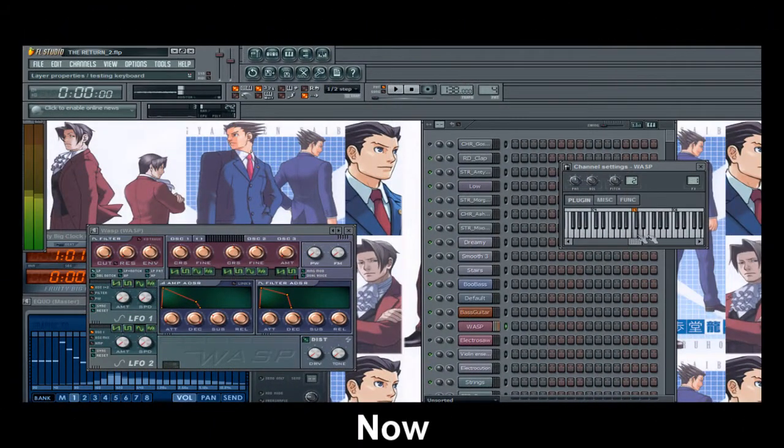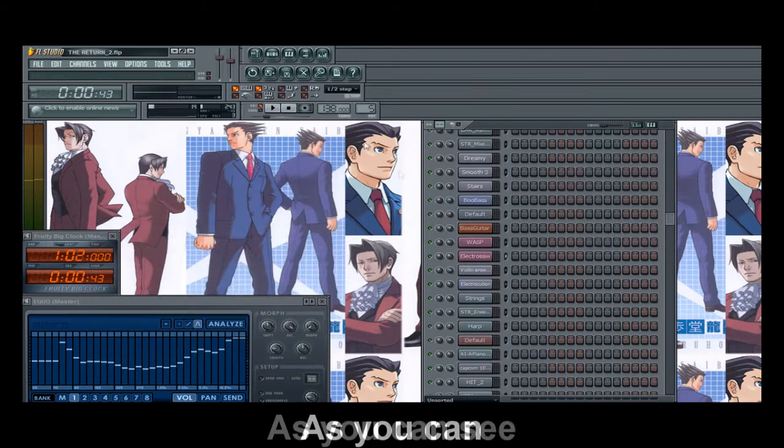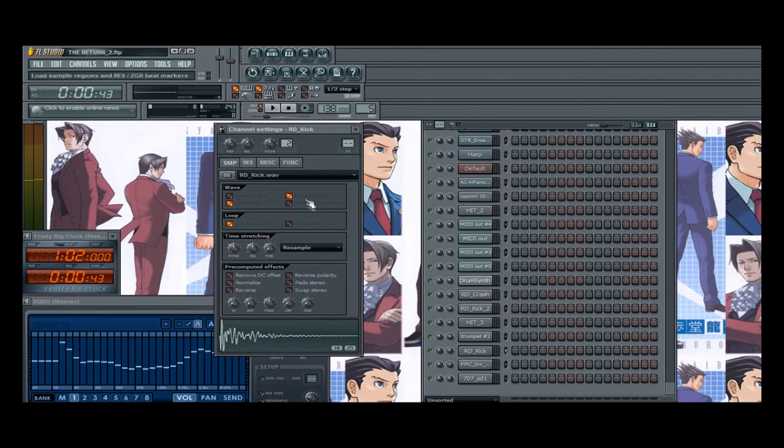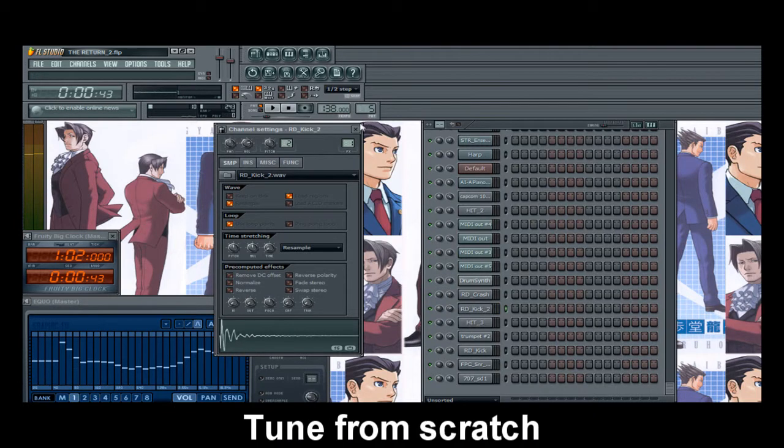Alright, let's kick ass. As you can see, this is Ethel Studios. So basically what this video is about is me just making a quick tune from scratch.